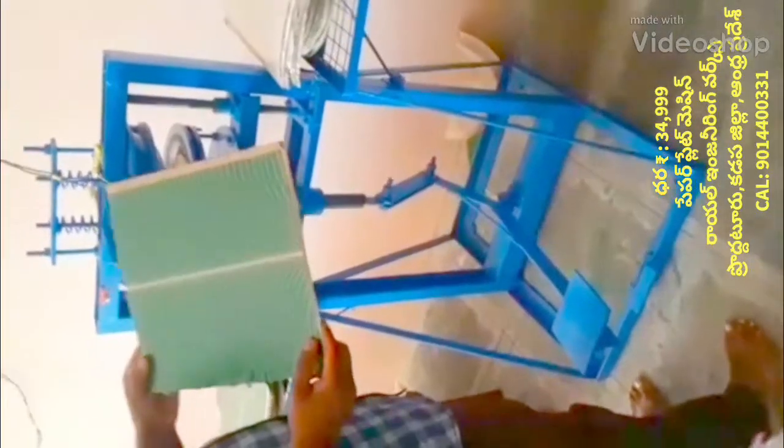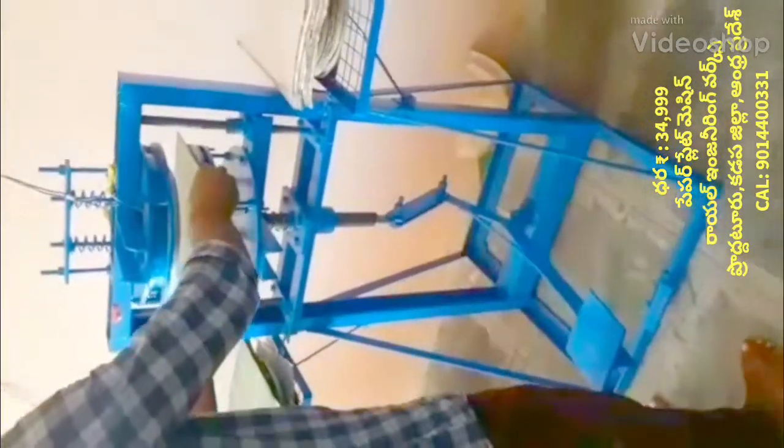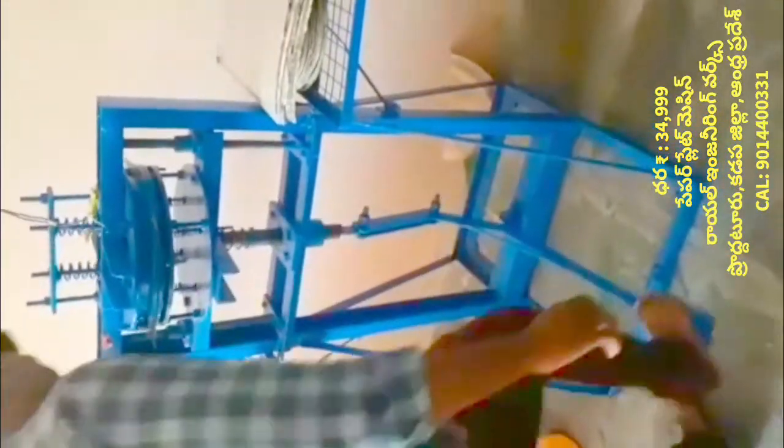Welcome to the Royal Engineering Works YouTube Channel. My video is about a paper plate making machine.